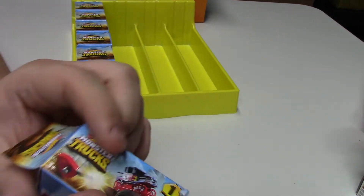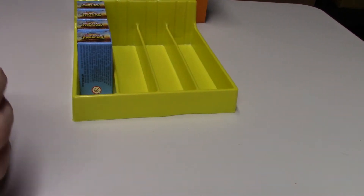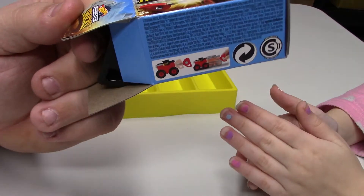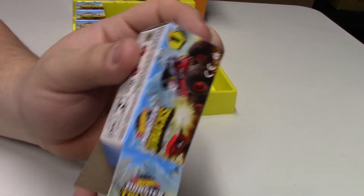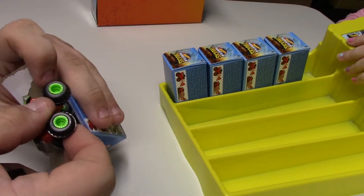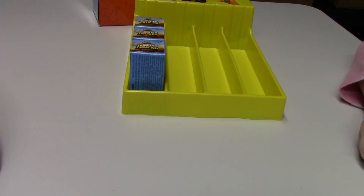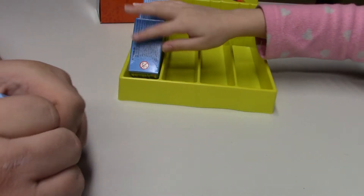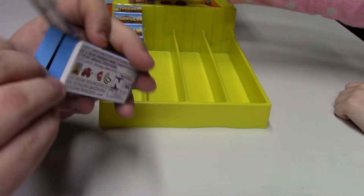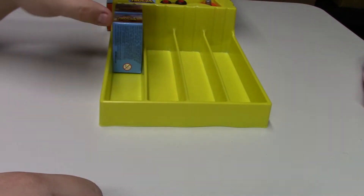This one here is L4201 — Boom Shaker. And this one here is number zero one, which should be Bone Shaker — yep, it is. Number four as well — that should already be a duplicate of what we have.